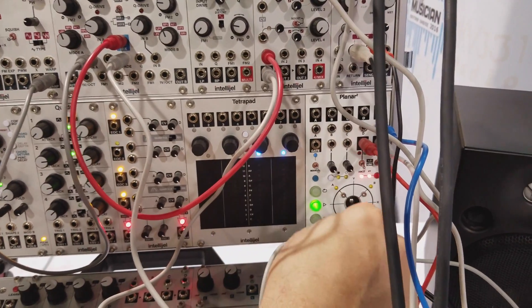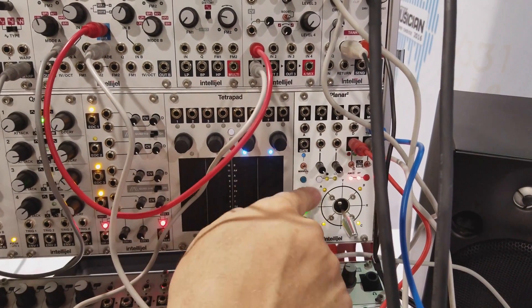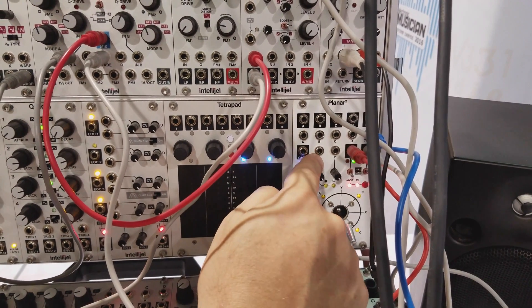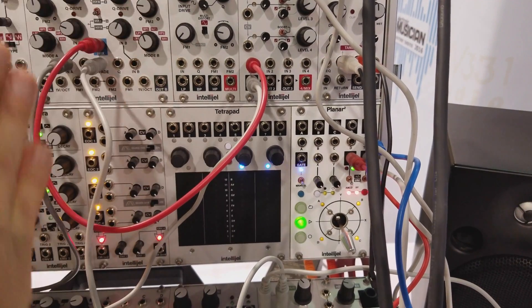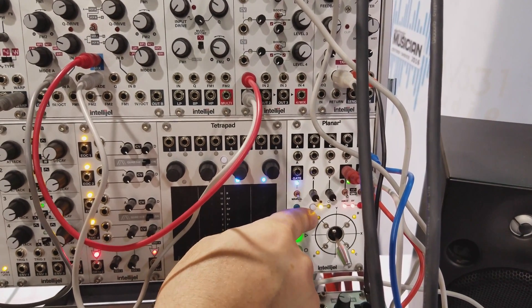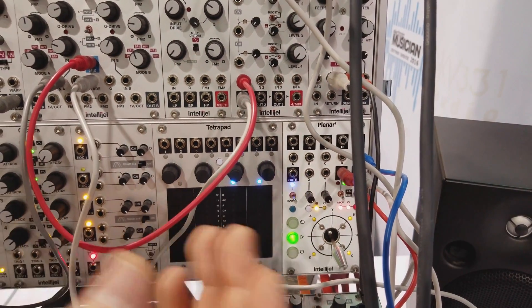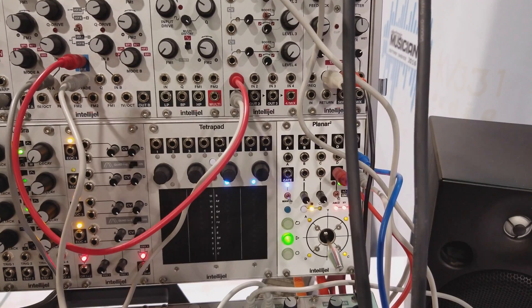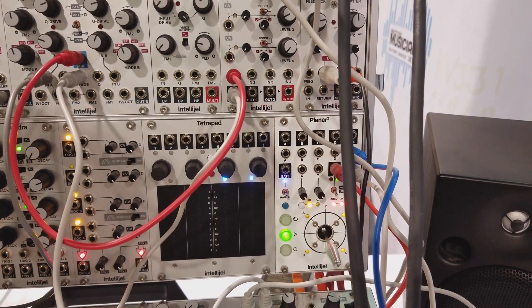Because this is digital control of the CV, unlike the original Planar, we also have special modes for how we process incoming CV. Originally this is Cartesian — like X and Y — but we have a polar mode so you can control the angle and the radius. You can get the thing spinning with a simple waveform and it just becomes like an interpolating scanner.